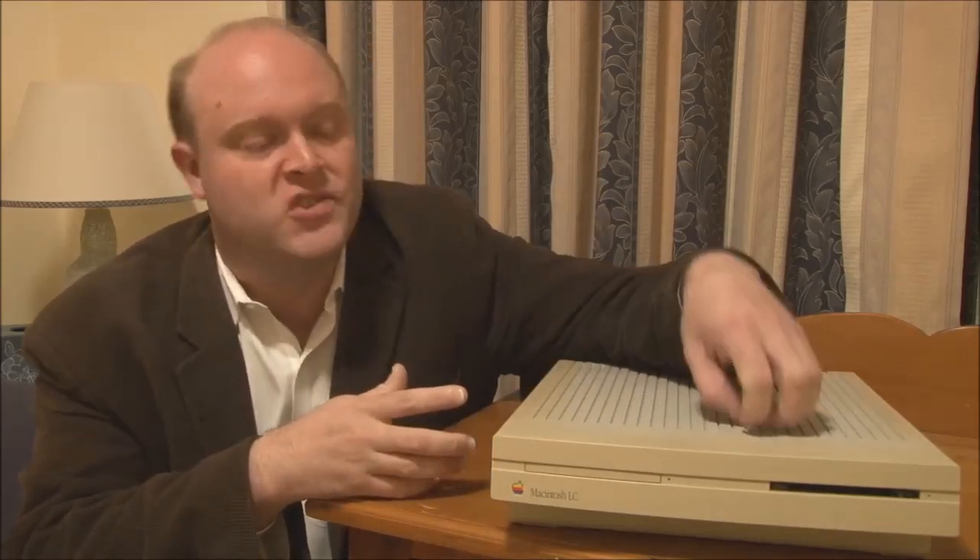The other cost-cutting measures Apple took were really in the machine's architecture. The LC's specifications match very closely the old Macintosh 2 from about three years earlier in 1987 — both machines used a 16 MHz Motorola 68020 CPU, so you'd think they'd be roughly the same performance. But unfortunately that's not the case. The first thing Apple did to save money was put the 68020, a 32-bit CPU, on a 16-bit data bus, which impacted performance quite significantly.